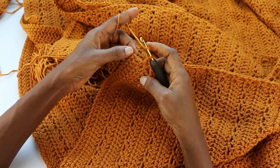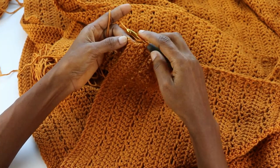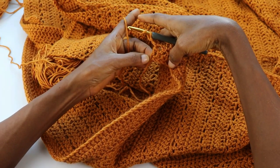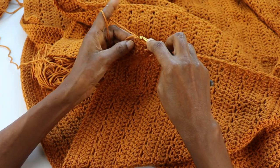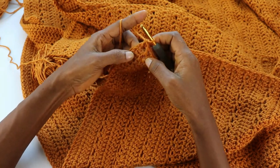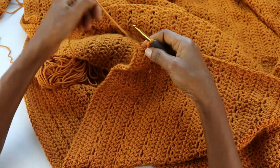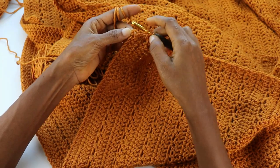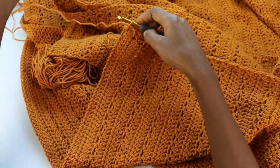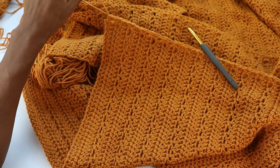Make a double crochet into the last stitch — into the bottom of this stitch where it's coming out from, into the starting chains at the bottom. It was gaping and I didn't quite like that, so I'm going to do a double crochet into the next one instead. Much better. Snip the yarn and weave all the ends in.